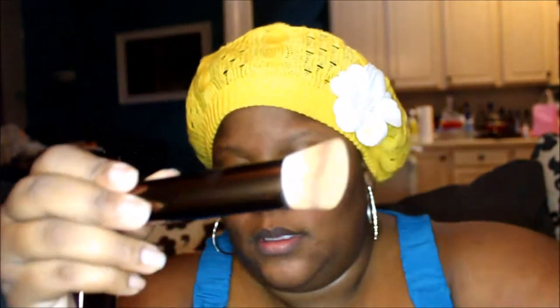I also received the Hourglass Foundation brush which looks like this. I've already used it so it's a bit colored on the end. These bristles are super, super soft. I'm going to demonstrate putting the foundation on and then I will talk about my experience with the foundation.